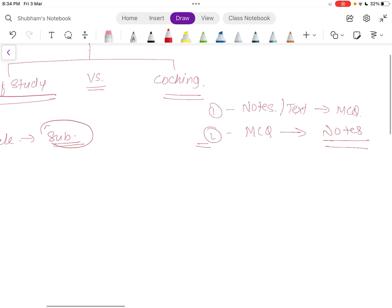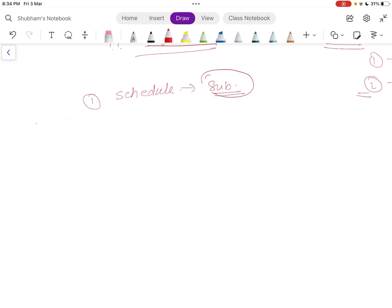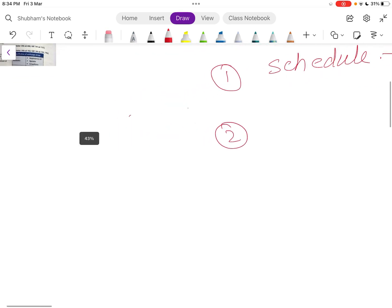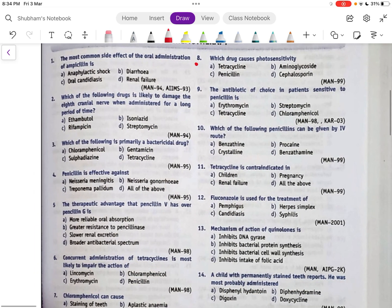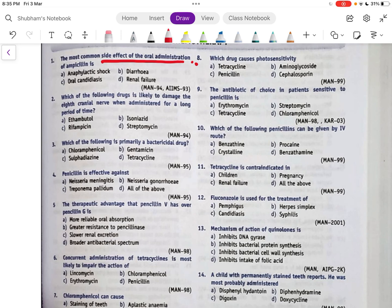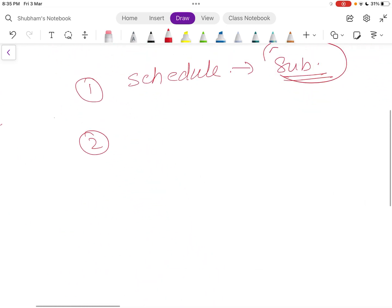The reason I recommend this is that you have 23 subjects — you cannot make notes from standard books for all of them. So first, open your subject and read the first question. For example, a question might be: 'What is the most common side effect of oral administration of ampicillin?' Read the question and the options.